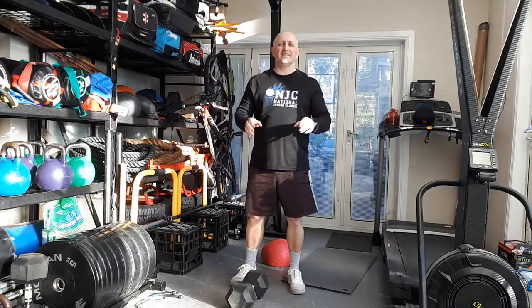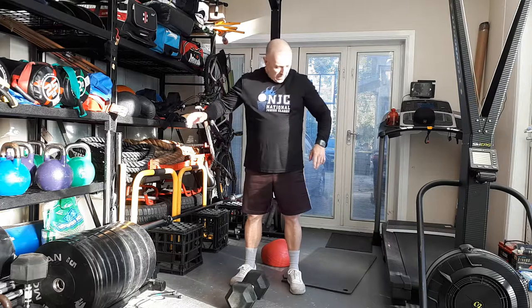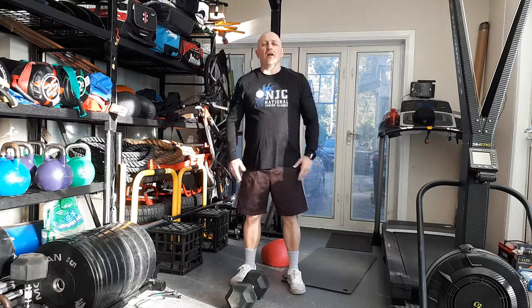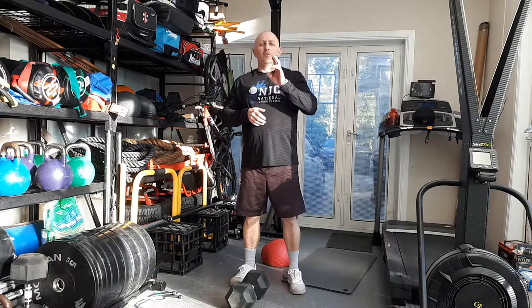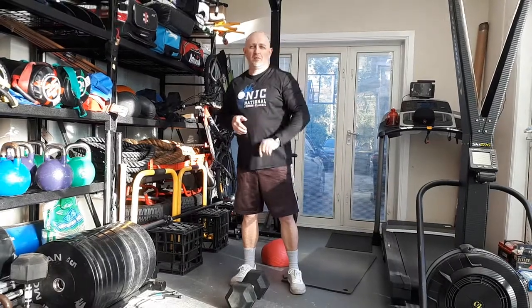That's it guys — 30 minutes today, 30 second intervals, 30 second rest. You'll get through this a few times, heart rate will be elevated, build a bit of strength. I'm Dom McStraw, this is the McStraw Method, and welcome to the two percent — more on that later.